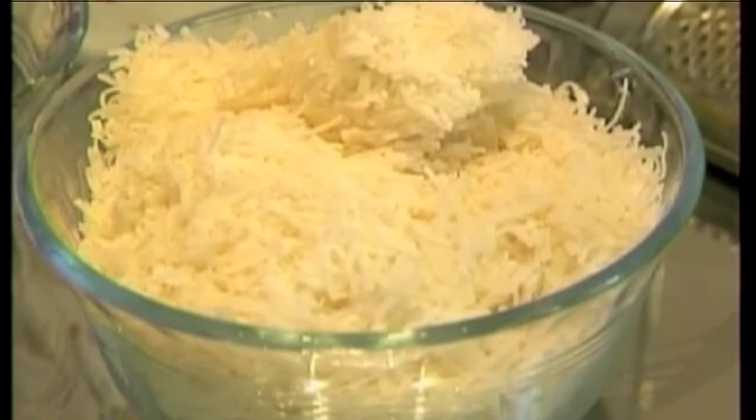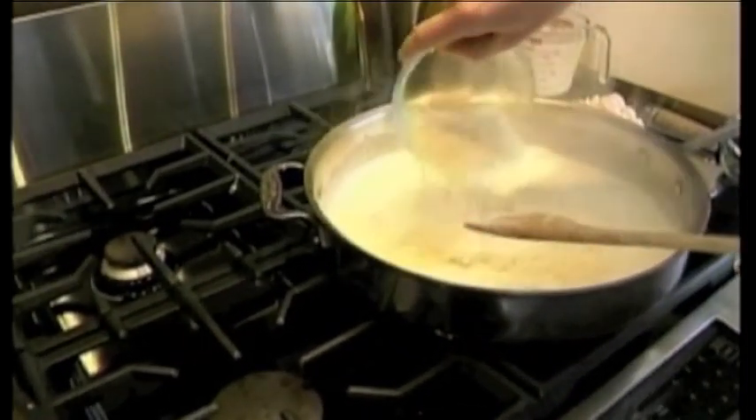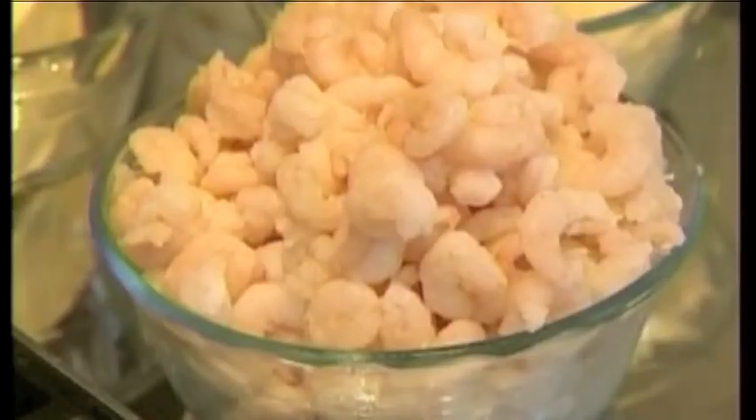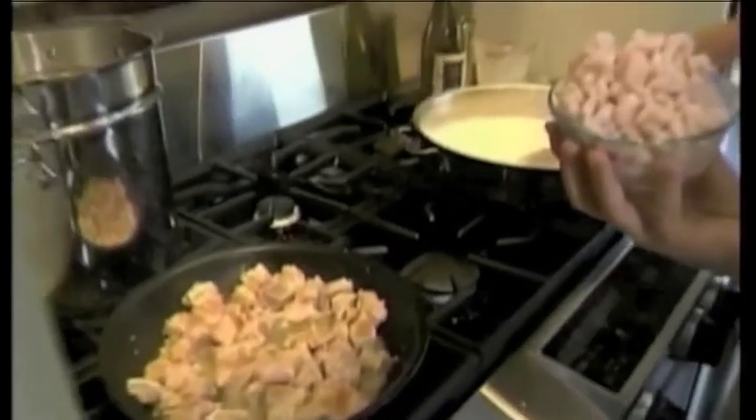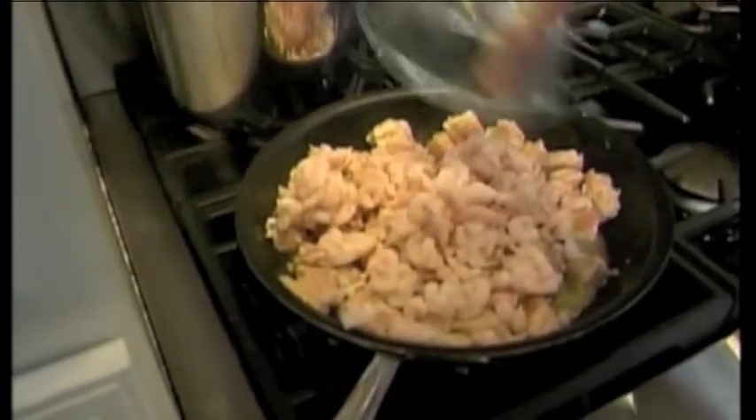Now I have my Parmesan Reggiano cheese and I'm going to add that to the sauce. Go ahead and throw this Oregon pink shrimp in there to warm that up — yes, the whole thing. That way it'll also warm up a bit.